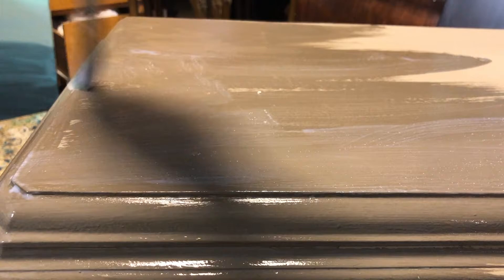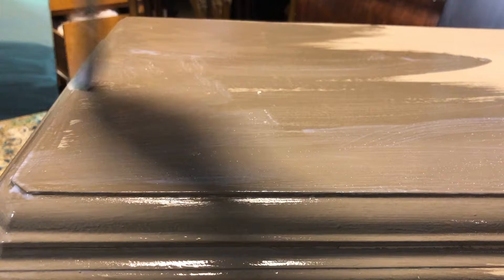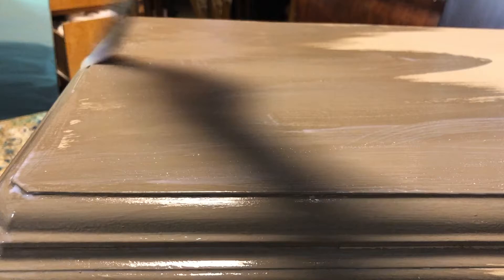I like to let that second coat dry overnight too. Then it's time to add the sealer. I used our Big Top sealer from DIY paint. Big Top is a liquid sealer, great to use under transfers, which I'm going to apply next. It has a bit of a shiny finish, but not real shiny.